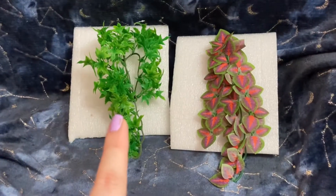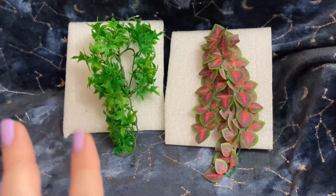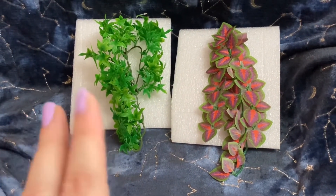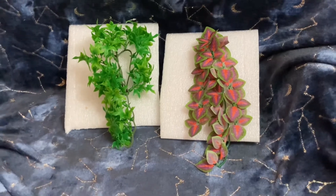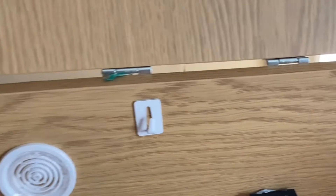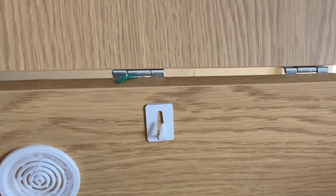This one's from Zoo Med and this one's from Swell Reptile — that one is a naturalistic flora ivy and this one's a tricolor trailing plant. I've put some self-adhesive hooks in this tank, and I always make sure these are fixed on properly so they don't come off, and I'm just going to add some foliage onto there.